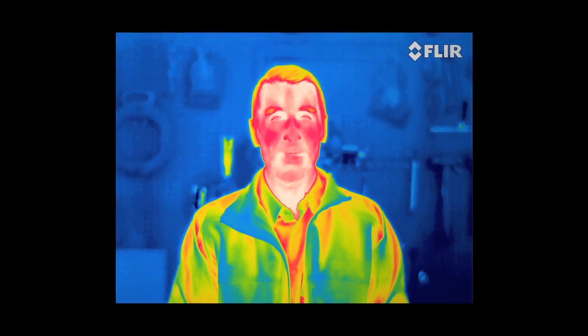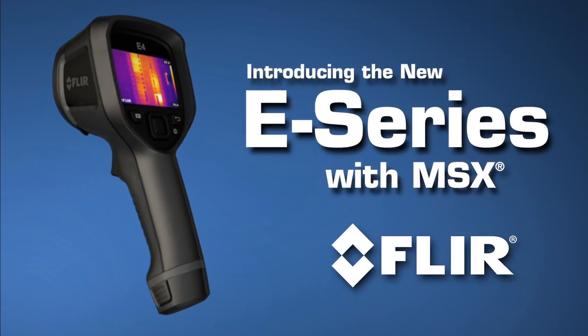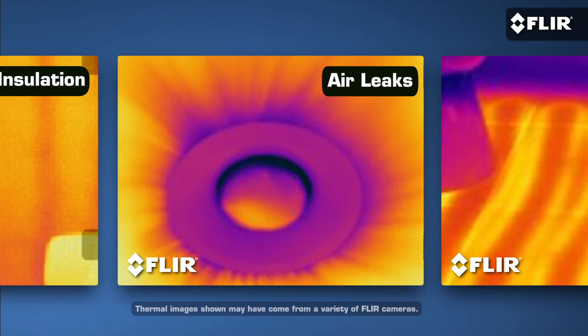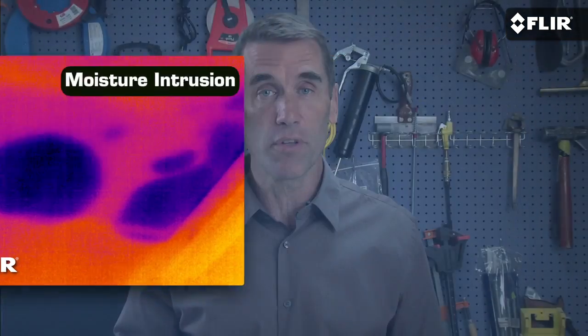Your vision is about to go thermal. FLIR MSX Thermal. If you have anything to do with building performance, home inspections, or restoration, you're crazy if you don't own a thermal imaging camera yet. Especially a FLIR.